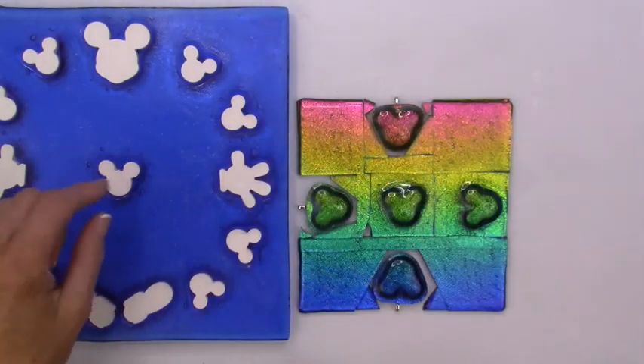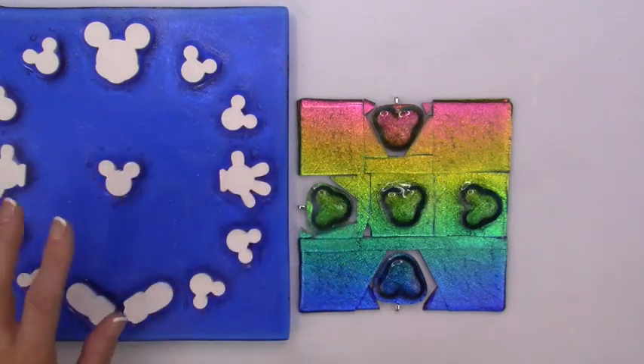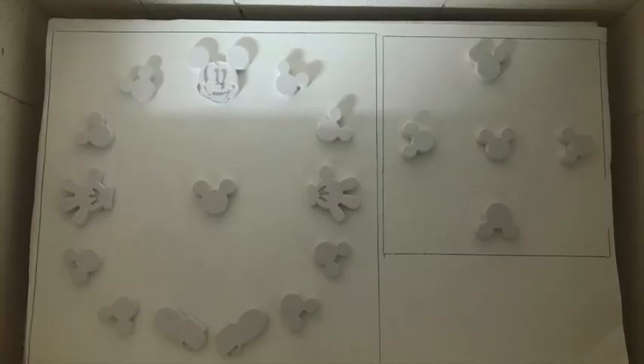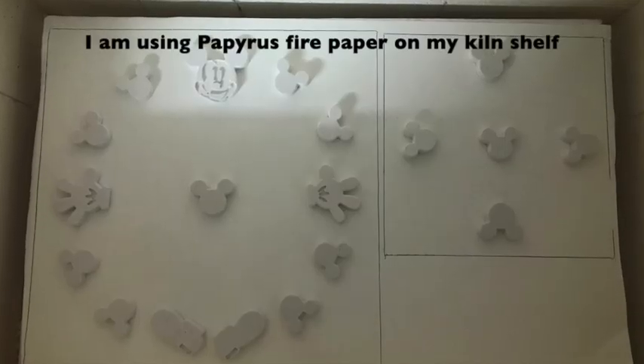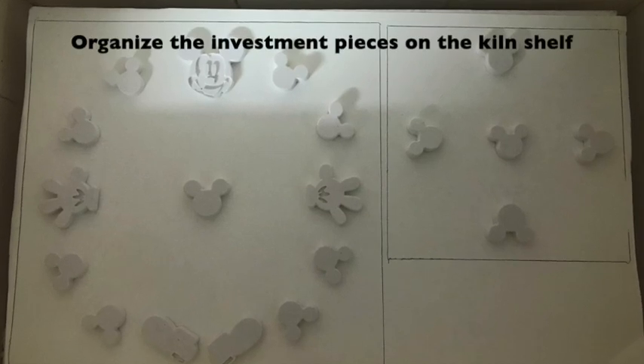Here are some of the pieces that I made with some of those investment pieces, and I'm going to show you some pictures of how they started out. I loaded the kiln with all the little ceramic investment pieces.